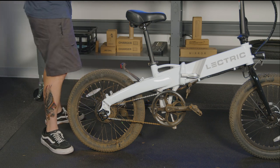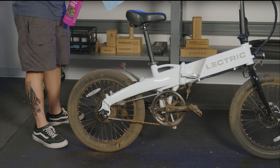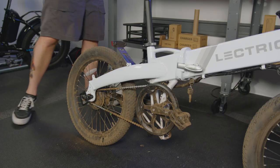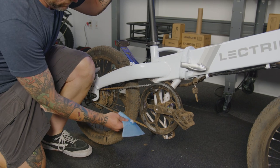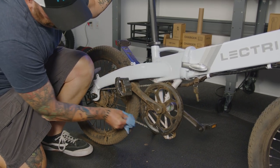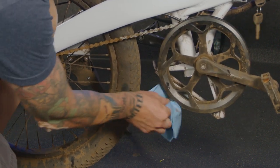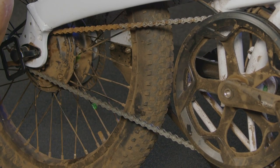Grab one of your shop towels and spray it with the bike wash. You're now going to clean your chain. The same can be done with an old toothbrush.